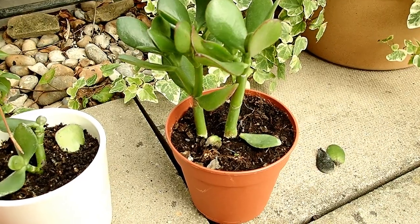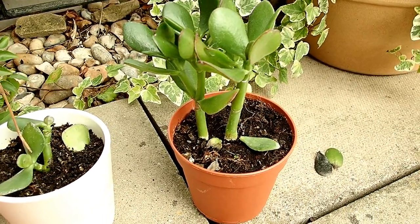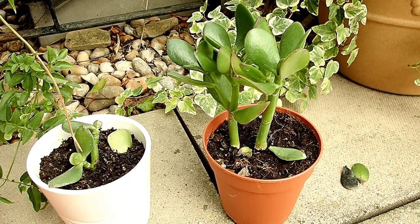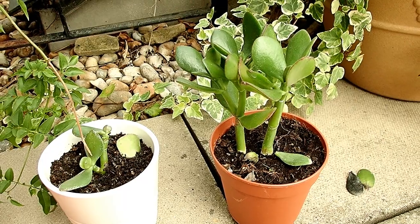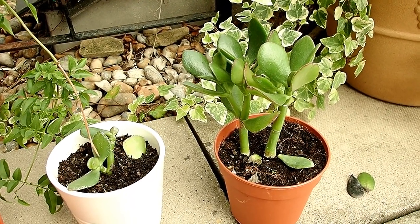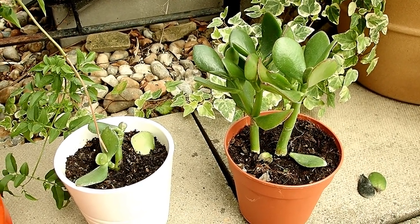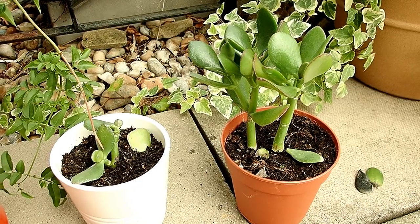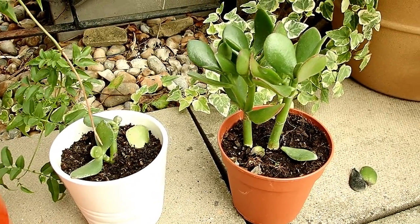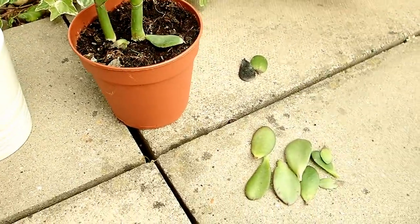It dropped maybe around three leaves, then I went online to find out what to do and found it needed sunlight. I checked the soil and it had enough water — it wasn't too moist, so the water level was okay. But then it stopped dropping leaves. Then yesterday I was checking them again and saw all these leaves had dropped.